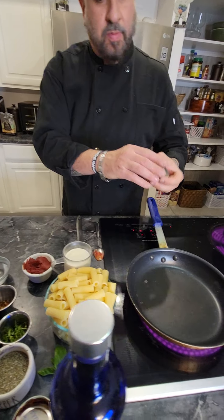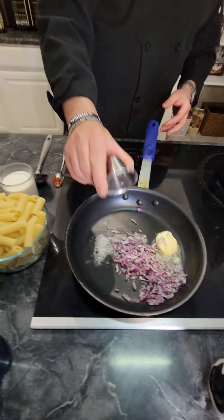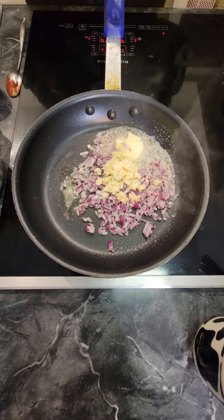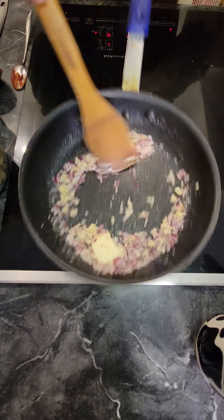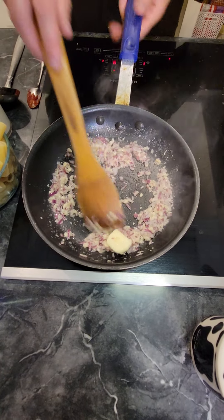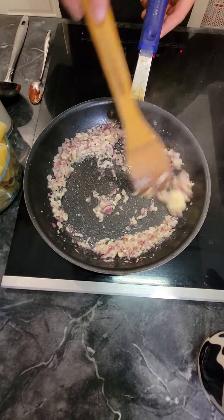We're going to start out first with some fresh butter, get that going. We're throwing in shallots and fresh garlic. What we're doing right now is called sweating — we're sweating these onions — and we're trying to get them caramelized. Got a nice little color going on there.